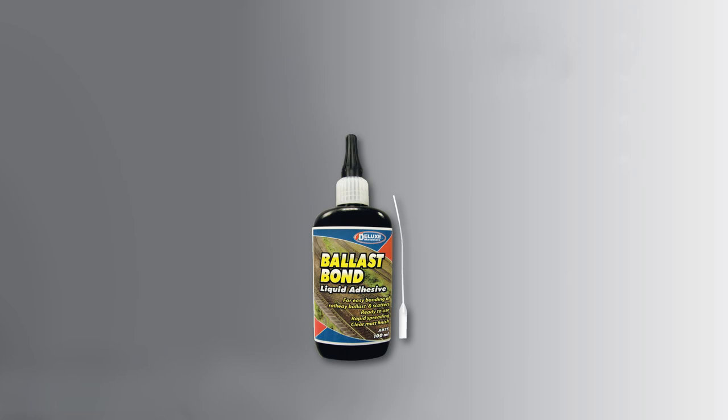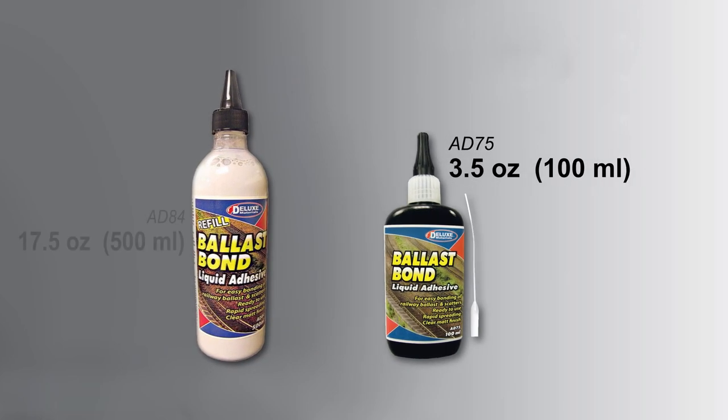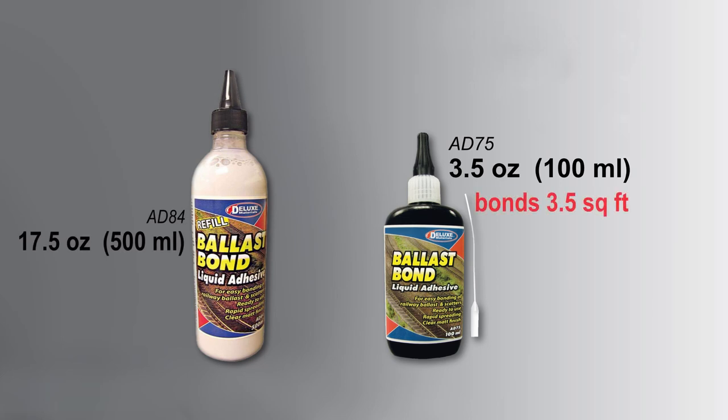Ballast Bond comes in a 3½ ounce bottle or in a 17½ ounce refill bottle. The 3½ ounce bottle will bond 3½ square feet of ballast. The 17½ ounce bottle will bond 1½ to 2½ square yards of ballast.